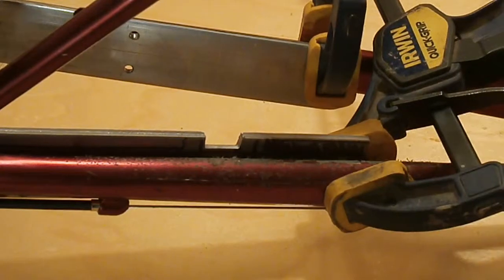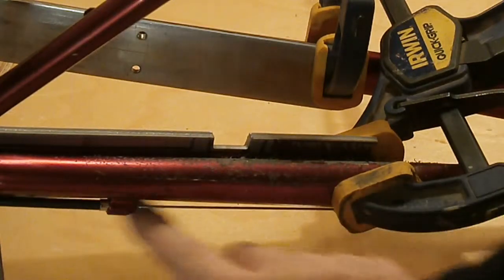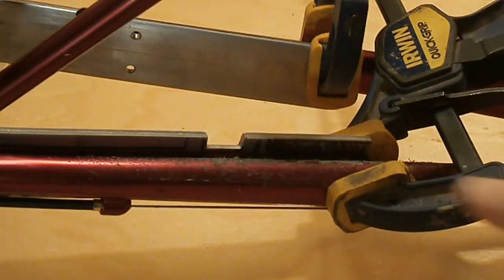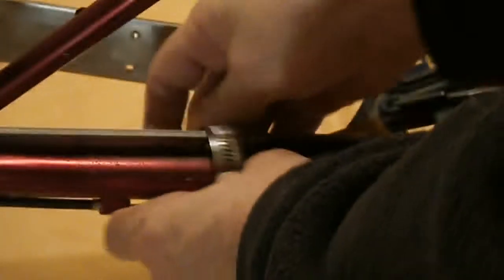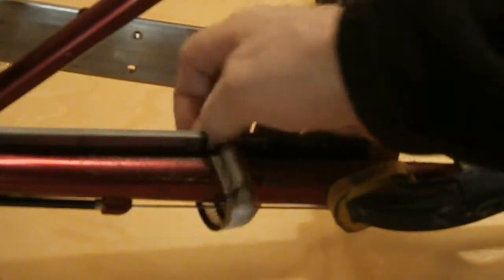I had to hand-file this to really make it work the way it should. I'm not going to file a notch underneath — that's just too much work. All this notch has to do is make sure to keep this hose clamp from sliding. So that's going to do that really well. Once I get that in there, that's not going to move once you tighten it down.